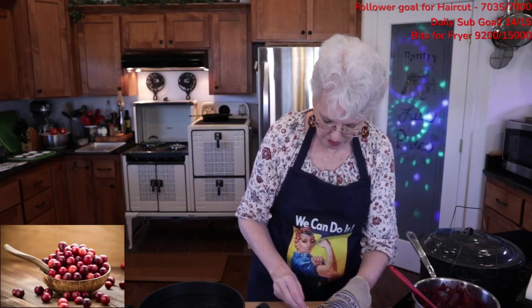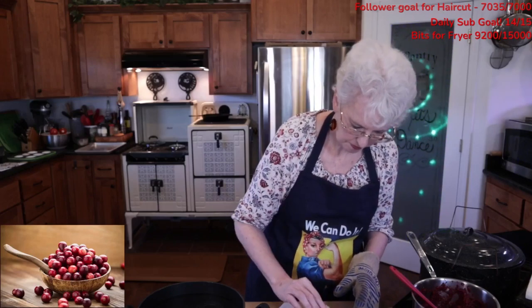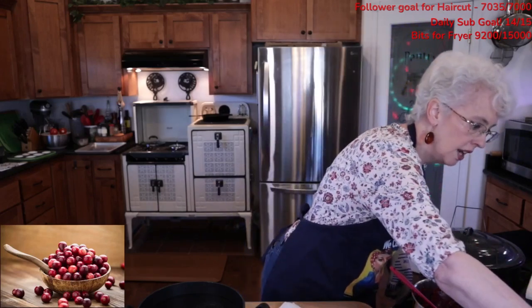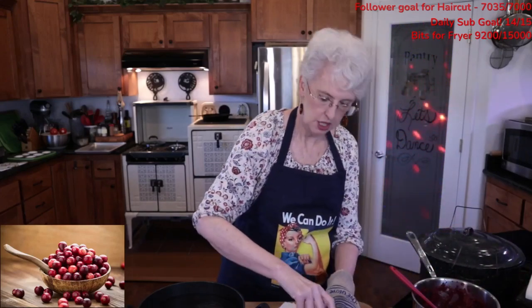Each jar before you use it, check the rim for cracks. Sometimes little slivers might crack out — if that's the case, discard that jar. You don't want that jar anymore, not even for dry storage, because it could over time get worse.